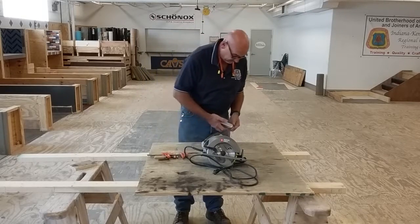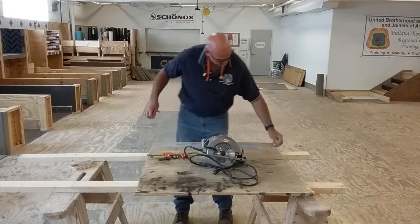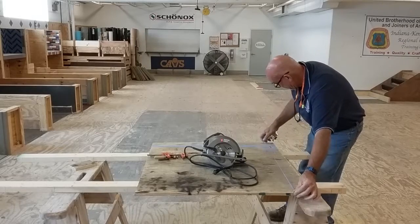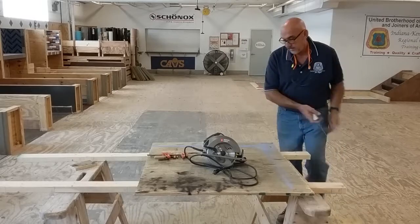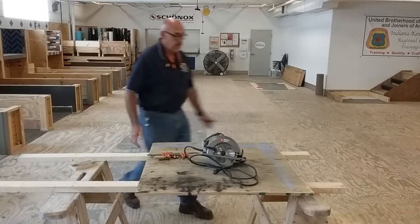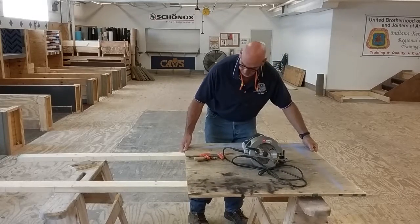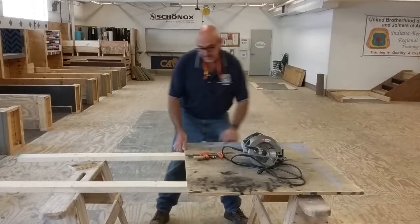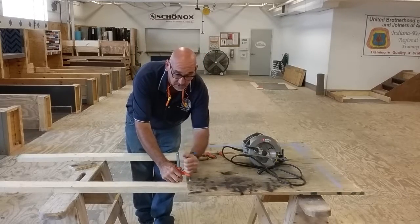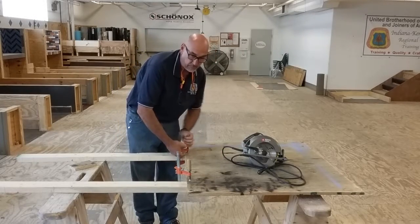I'm going to lay this piece of material out so that I can perform two cuts on it — a rip and a cross cut. I'm going to place the piece of material in such a way that I will be able to access it with the saw comfortably and perform the cut accurately. I like to clamp my material into place so I am able to use both hands on the saw and don't need to worry about the material moving on me or causing me to perform a bad cut.